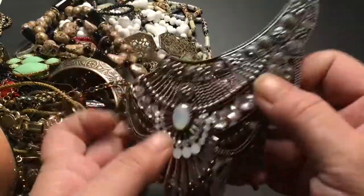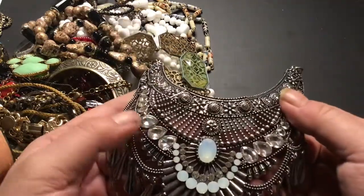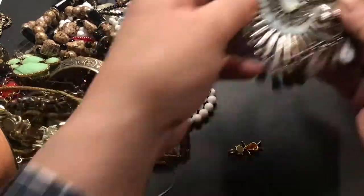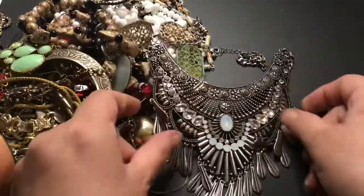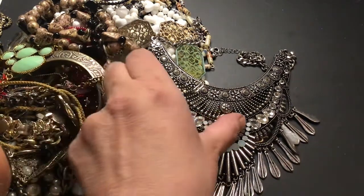Oh, I remember this one. I fixed it — it was broken. It's not easy putting jump rings on these things. But this is a very pretty necklace. It will go into a wearable lot too.